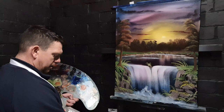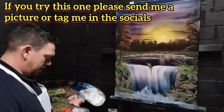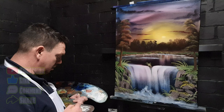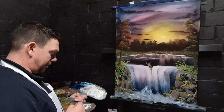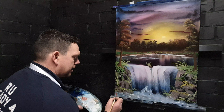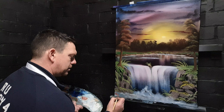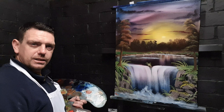I think this one's ready for a signature - how does it look to you guys? Let me know if you're going to have a go at this one as well. Please subscribe to the channel if you haven't done so already, and if you are subscribed, thank you, I do appreciate that. If you want to send me a picture, the socials are down in the description - I'll try and answer every single one. Leave me a nice comment and please give me a nice big thumbs up. Until next time, take care of yourself, stay safe, and as always - happy days.